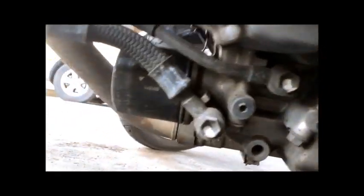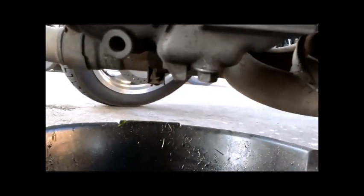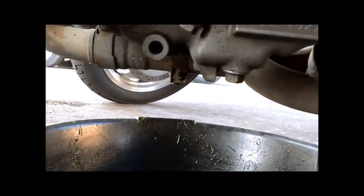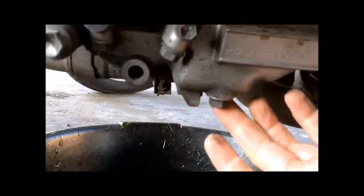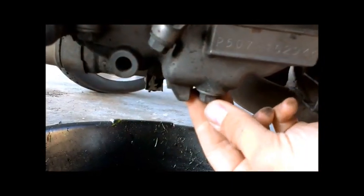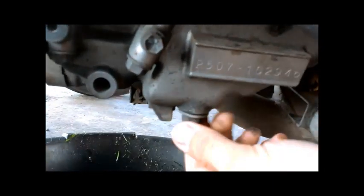Underneath the bike here, this is just the engine. You can see we have the oil filter, and then usually at the lowest point of the bike when it's leaning on the kickstand, there's going to be a screw. This one is a 14mm, and this is what drains the oil.